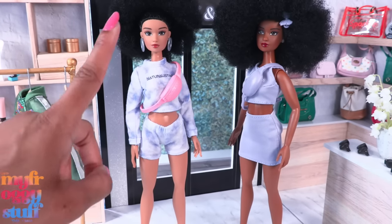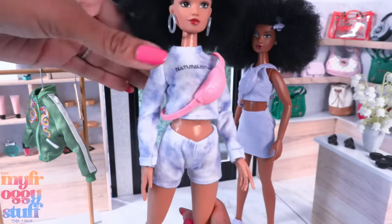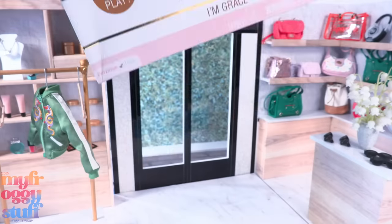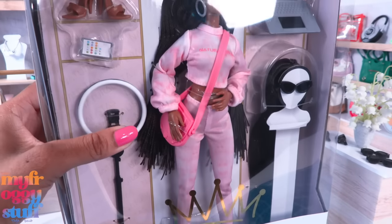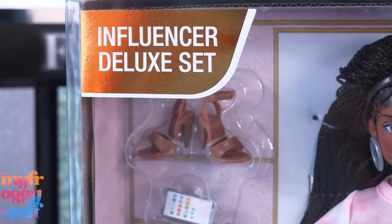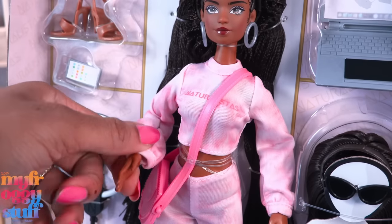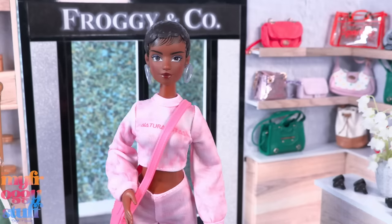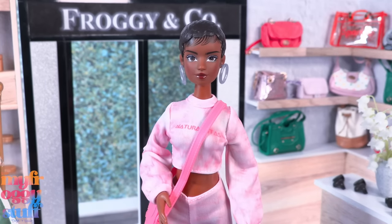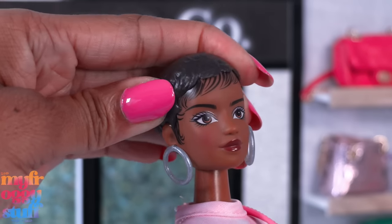With these two we get new shoe designs. These dolls have the basic five points of articulation with movement at the head, shoulder, and hip. While I was at Walmart I found Grace — the influencer deluxe set with protective style play. Her arms move — yes, this doll has articulation at the elbow! She has a little pixie cut with painted hair; the hair on top is a cap that is glued down.